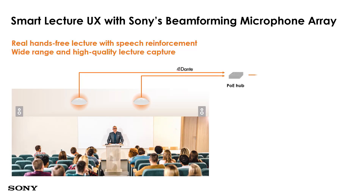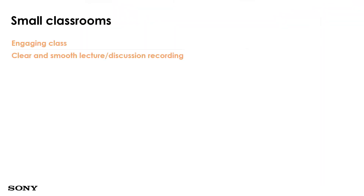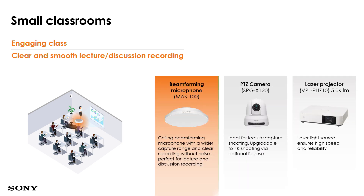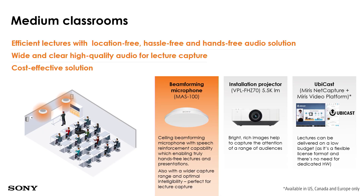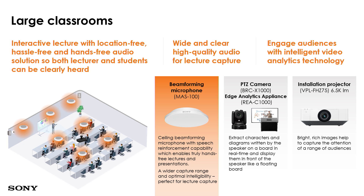There are three different application setups: small classroom, medium, and large. A small classroom would use one IP microphone, and can include a PTZ Zoom camera and a projector as a total solution. A medium classroom would need about two IP microphones, determined by the online calculator, with an installation projector and lecture capture system for audio and video. A large setup would include a PTZ Zoom camera, edge analytics appliances, and the IP mic together as a total solution.